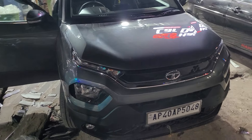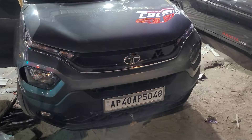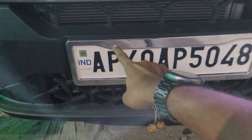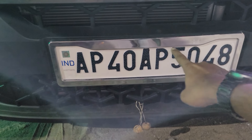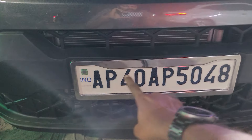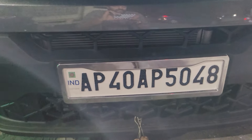We are going to install the number plate. We have built a chrome front frame — it looks like chrome, so it has an elegant look. It has a unique design.